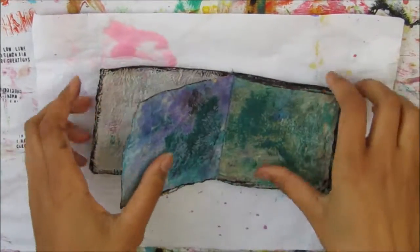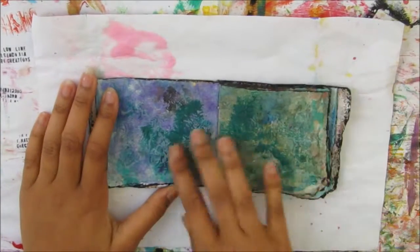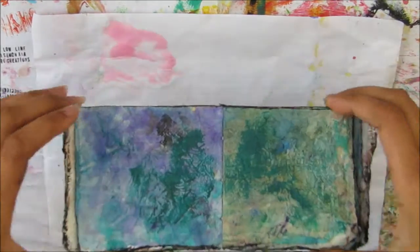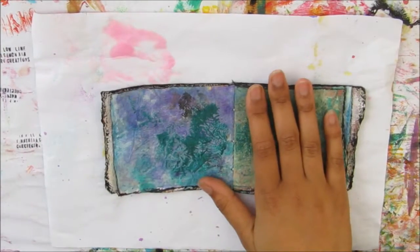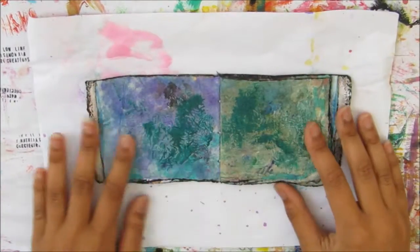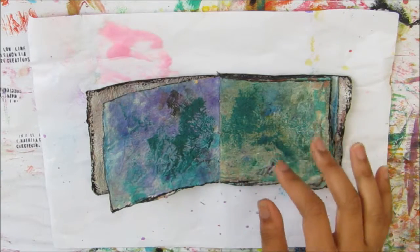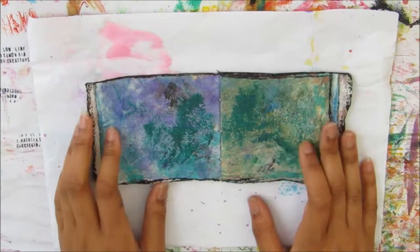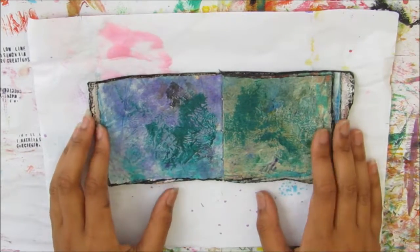I'm thinking of maybe doing a double spread — that might be kind of cool. I just put some Viridian paint on the pages that was left over from a previous project so I didn't want to waste it. I don't really have a plan; I'll kind of stick to the colors that are in here, maybe put on some acrylic paint. I'll put this into fast-forward mode with a voiceover, so let's get on with the video.